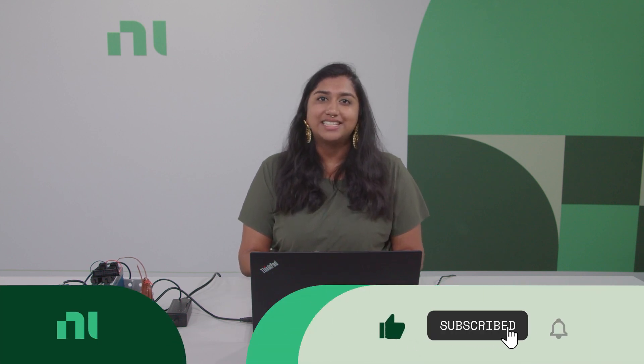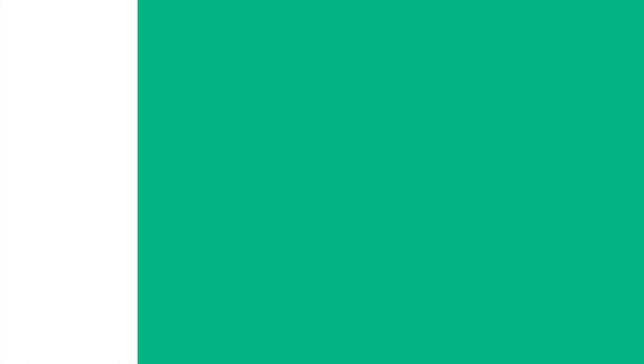Don't forget to like and subscribe to our channel for more videos like this. Feel confident in your test system by choosing NI, and thank you for watching.